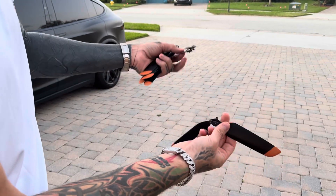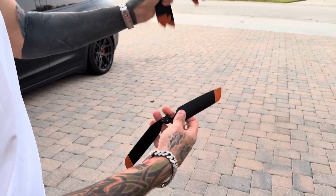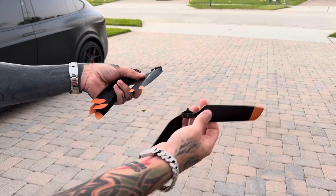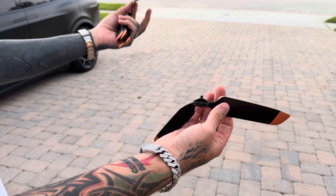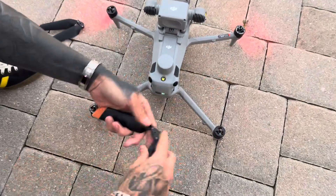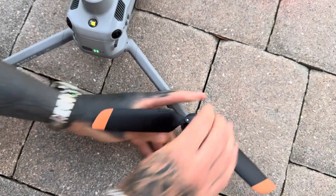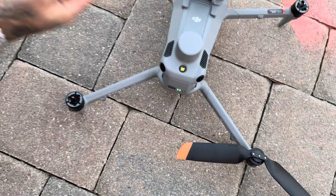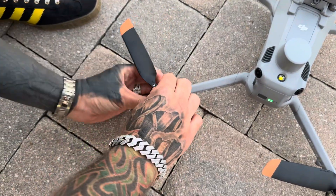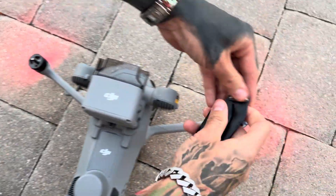I wanted to do a quick video on how much quieter they actually are. I did an original video with these original props; I'm going to quick throw these ones on here, take them off, and we'll see what it sounds like. These are going to install just like your other ones. Your black ring there goes to your black prop, and then your white ring goes to your white ring motor. You've got two clockwise, two counterclockwise — same thing for the other side.